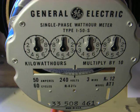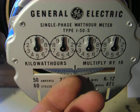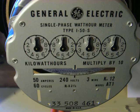Anyways, this is a standard I-50S. It's got a floating dial on it magnetically, so there's no friction on it. It's a real good meter. I've got the glass cover off of it right now just to show how it works.